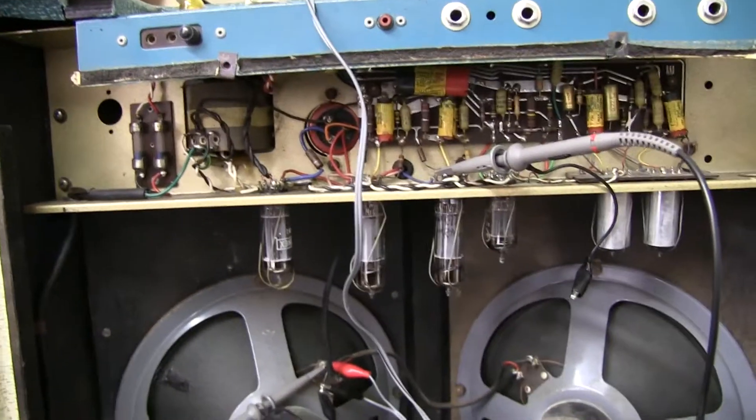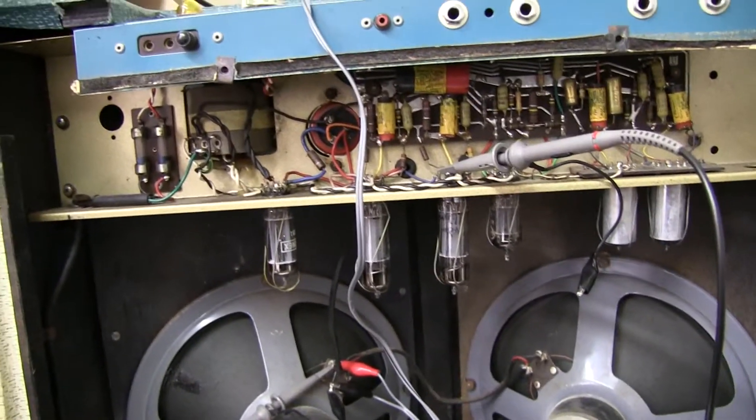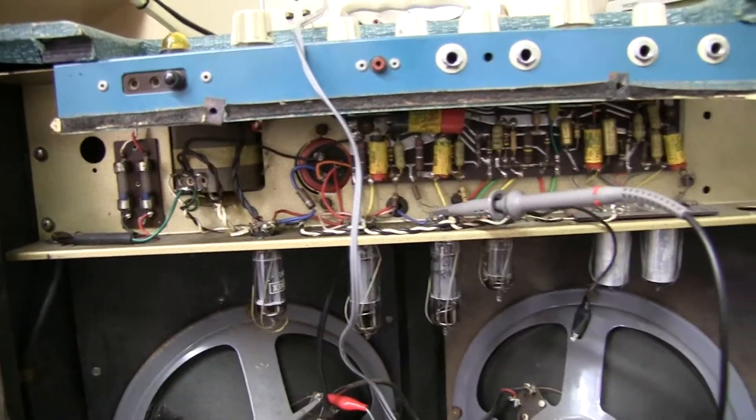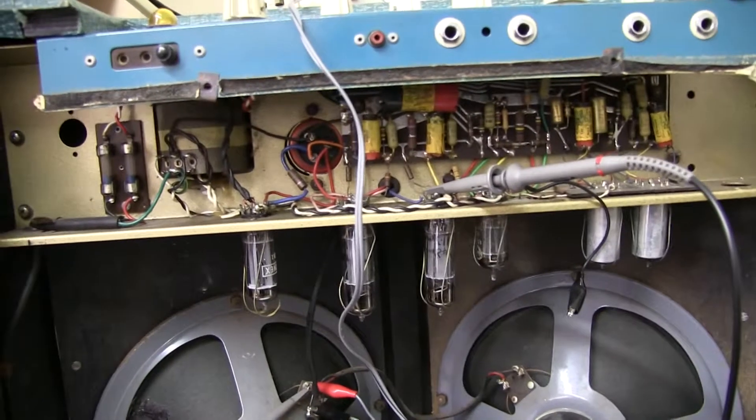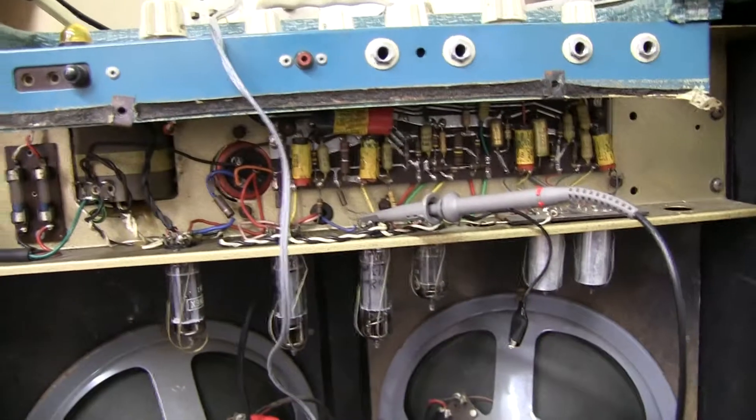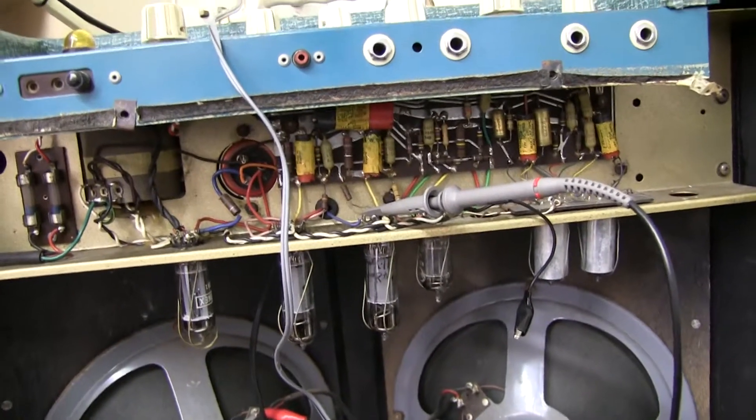I'm going to look at the speaker output transformer and just show you how it's correctly set. And then I'm going to look at another amplifier where there's been a mistake, maybe with the transformer, and we'll see how we can rectify it.